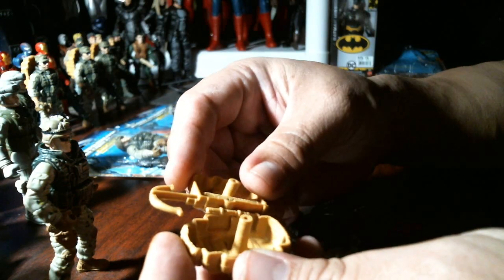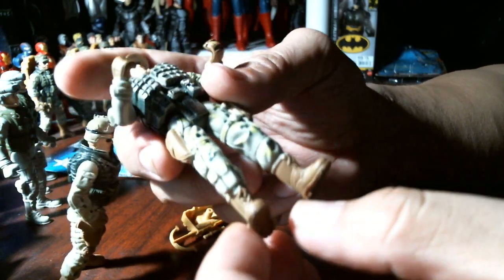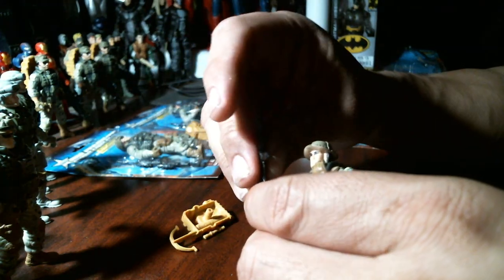Cool boots, nothing on the bottom. Needs to be trimmed a little better. Let's see if he can hold the gun — some of these aren't even to scale.